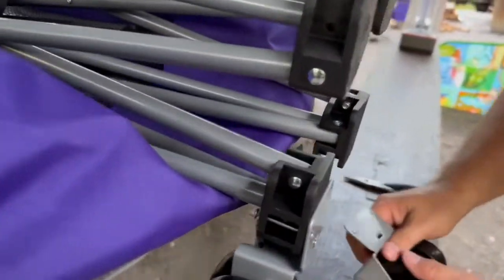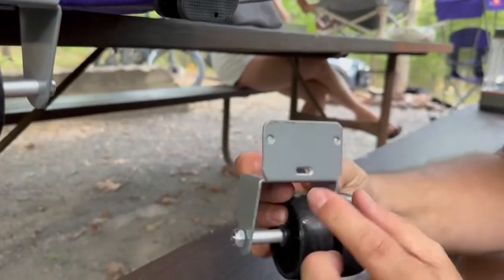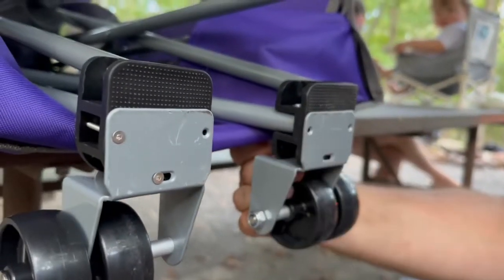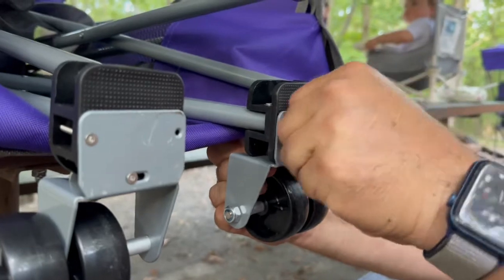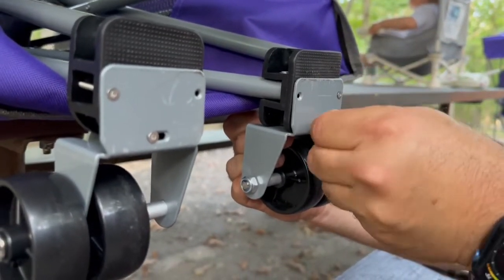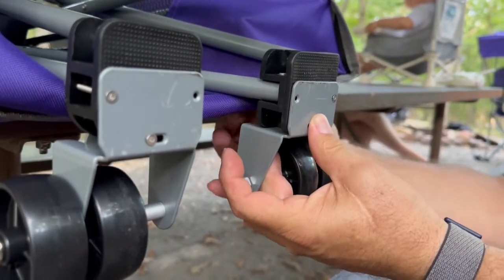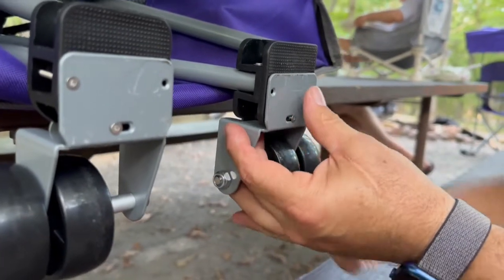We'll do the same thing over here. I'll put this little piece on top where the slots line up and then I'll slide it up on there. Line up this bolt into that hole, and this bolt into this hole. Grab the nut and tighten it down.